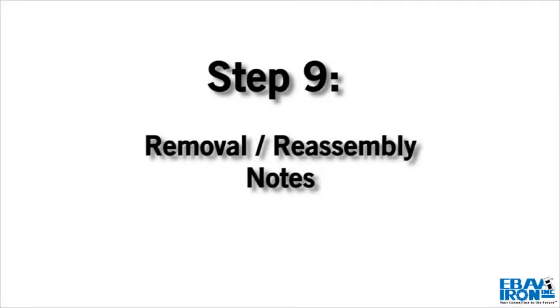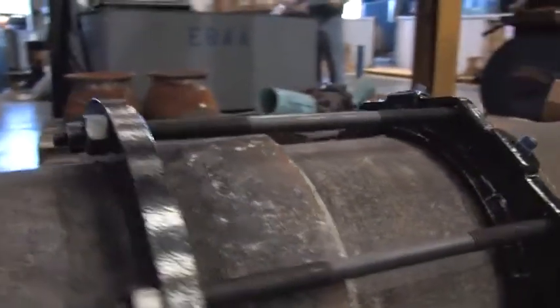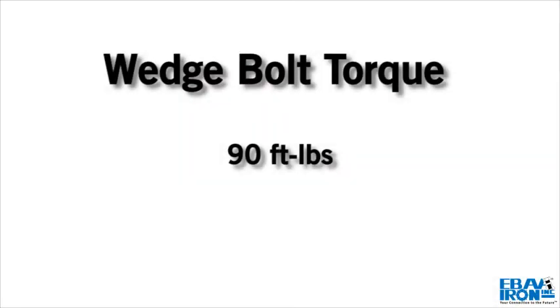Step 9. If removal is necessary, use the 5 1/8 inch hex heads provided. If reassembly is required, assemble the product in the same manner as indicated in the previous steps and tighten the wedge bolts to 90 foot-pounds.